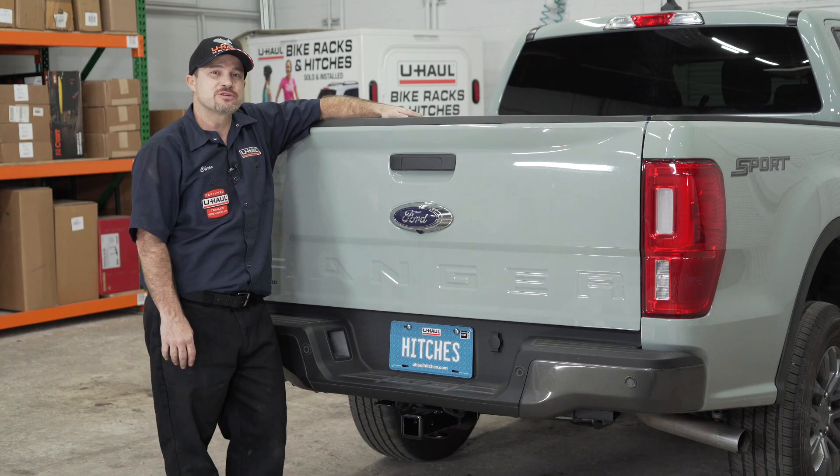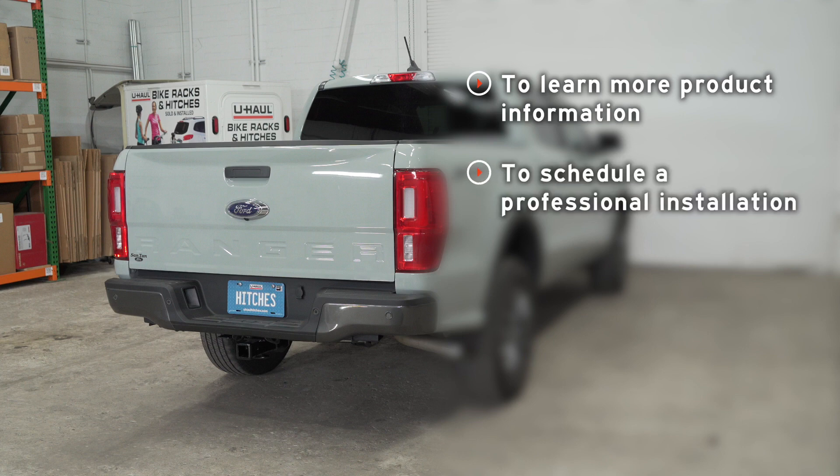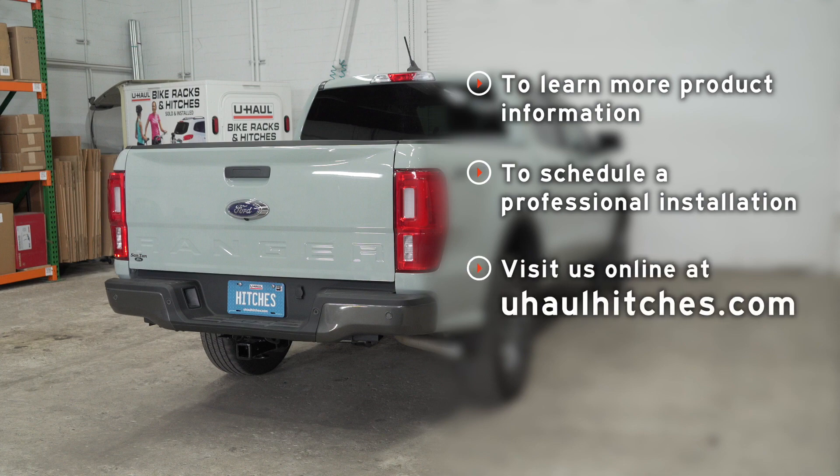That concludes putting a hitch on your Ford Ranger. Thanks for watching — I can't wait to see you out there. If you have any questions about the products seen in this video, or if you'd like to schedule an installation with your local U-Haul hitch professional, please visit us online at U-HaulHitches.com.